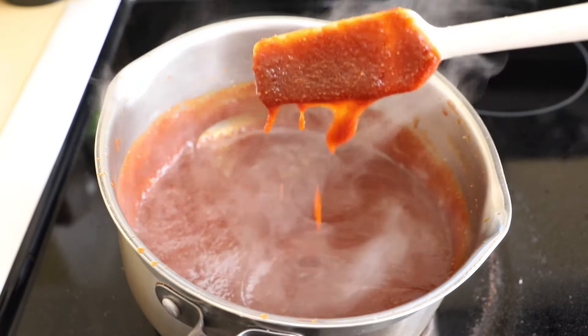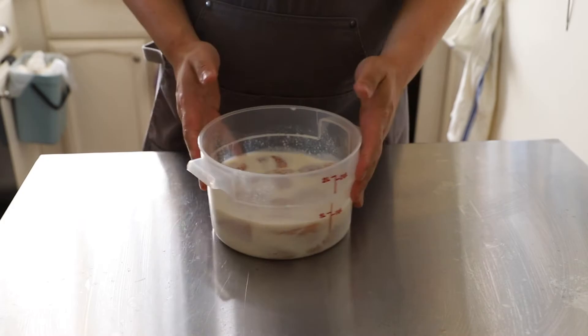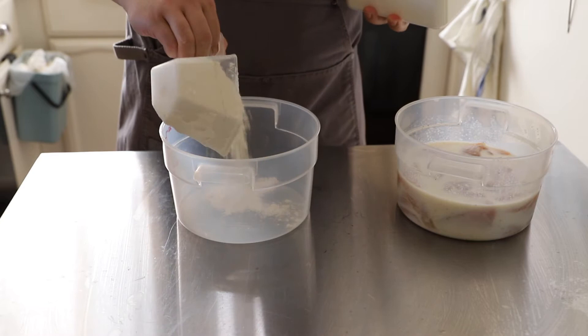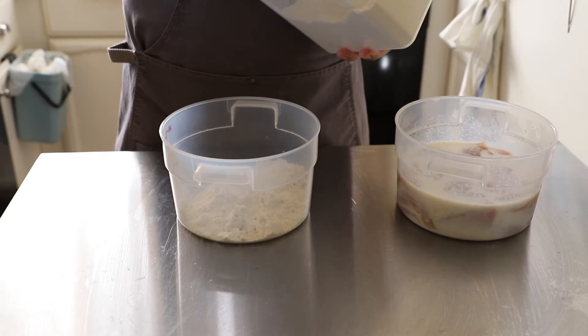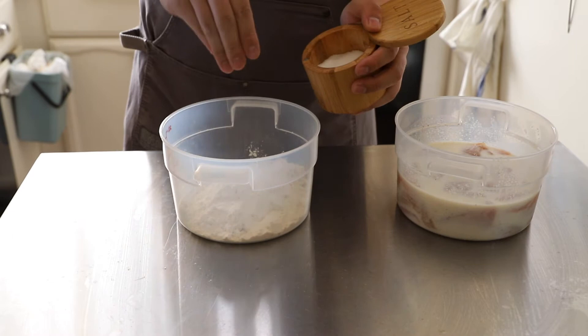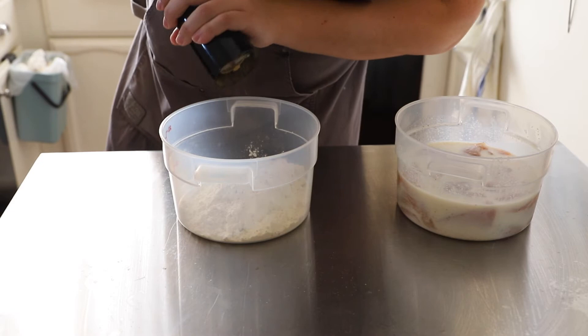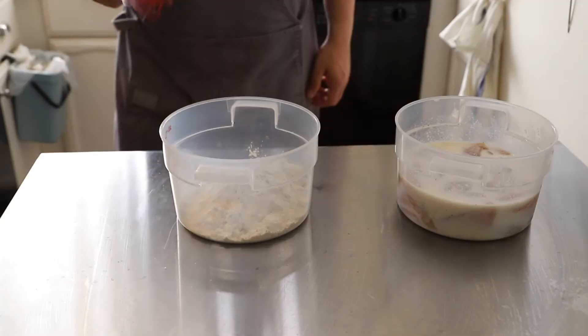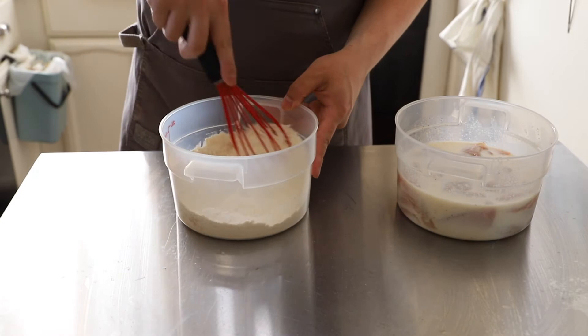After brining your chicken for at least an hour, take it out of the fridge. In a separate bowl, put in your flour — I used about a cup and a half for the two chicken breasts. To season it, I use the same seasonings: salt, fresh cracked pepper, and the optional garlic powder and onion powder. You can add more spices if you want. Give that a quick whisk so all the seasonings are well dispersed.